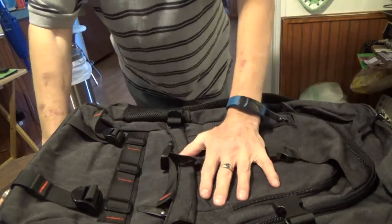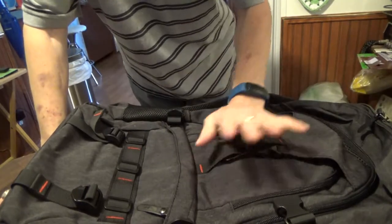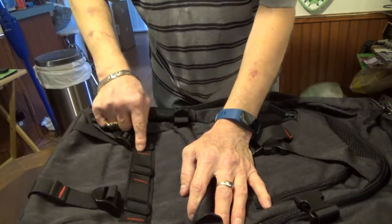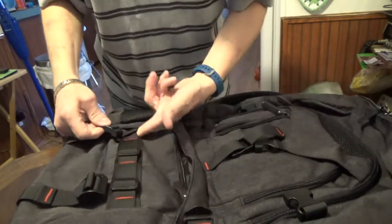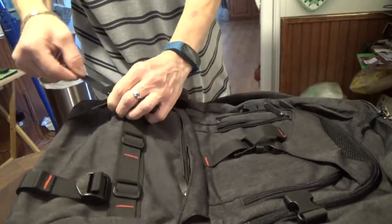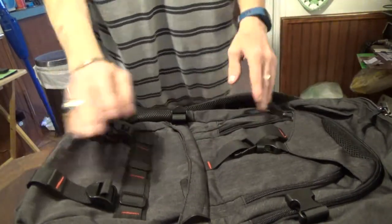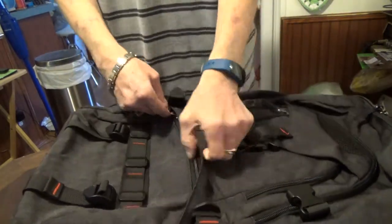This is going to be water resistant, not waterproof — not going to submerge anything — but it should keep your laptop dry if you get caught in the rain. I like the look of it, with some subtle red accents in the stitching and some little buckles. These do have actual adjustment options so you can tighten things down, though with just my laptop and nothing else it's a bit narrow and tips over.